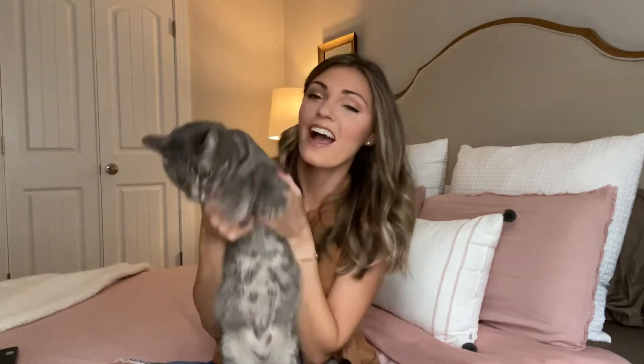Hey guys, welcome back to my channel. Today I wanted to do a video on some different hairstyles for shorter hair. I just cut my hair and I'm trying to get used to it and find some new hairstyles, so the ones that I have found I wanted to share with you. And this is Neeson — he'll probably be jumping in the video every now and then. It's all about quick and easy when it comes to hair because I don't have lots of time.